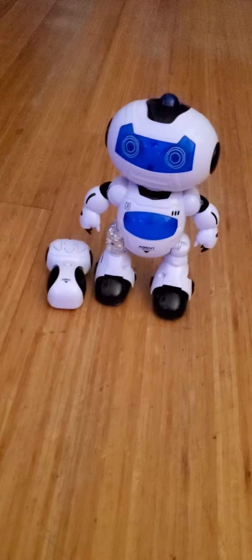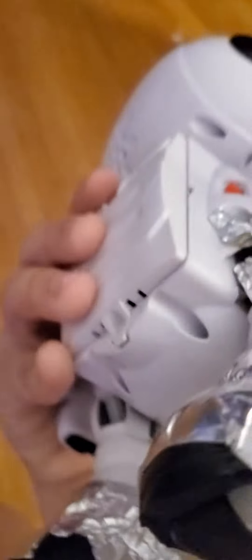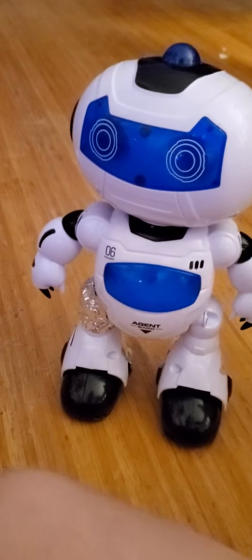Hello guys, today I finally got Agent Bingo working. I'm sorry because I did not post a video of it broken, but my dad fixed him. What he did was put aluminum foil tape on both of these legs — like he wrapped it around them. The wire on this leg was unsoldered; I unsoldered it on accident. But daddy fixed him by putting aluminum foil tape on him so the leg will actually stand up.